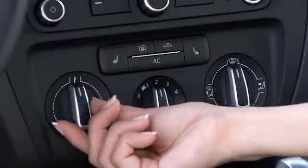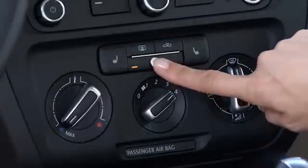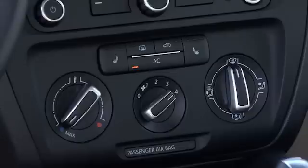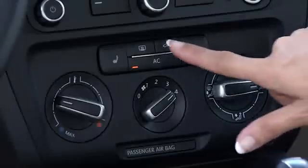For air conditioning: if the inside of your car is hotter than the outside, go ahead and crack the windows open a little bit to let some of that hot air out. Then turn the temperature to cool, turn the fan speed to about three or four, turn the AC on, and set the airflow to panel vents only. As soon as you start to feel cool air, go ahead and close your windows and turn on the recirculation button, so you're recirculating cool air instead of trying to cool off hot air.